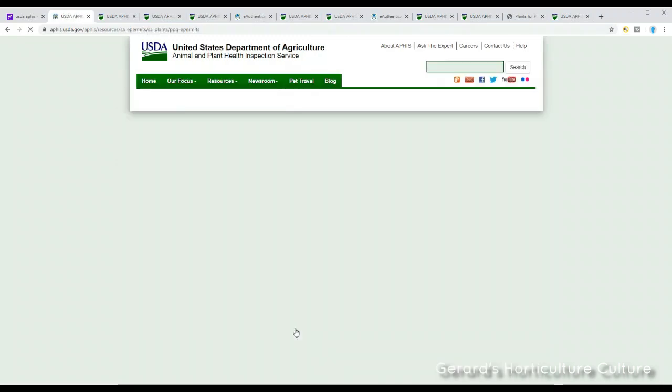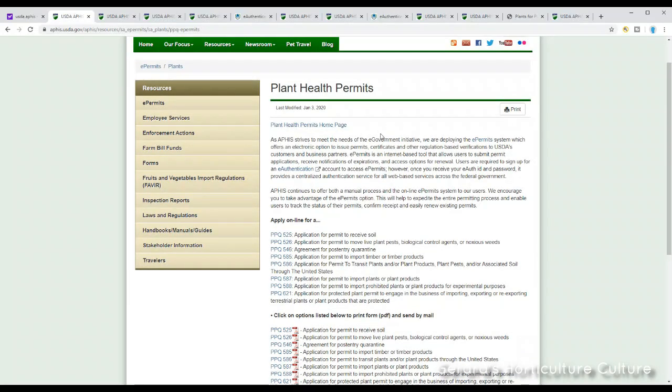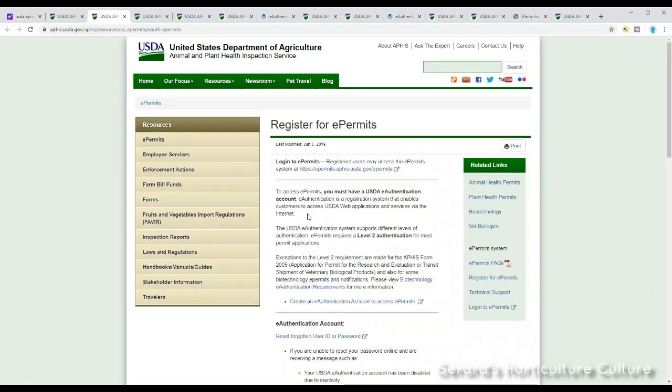The next thing we're going to click on is 'Apply for the Permit.' That'll take us to another page. You can do this right now on your computer. We're going to get an e-permit, and that will bring us to another page where you register as a new user. Once you get your e-permit, that's your level one clearance. From level one you can get to level two, where you can actually conduct transactions, shipments, and imports and exports with the USDA when dealing with plants.